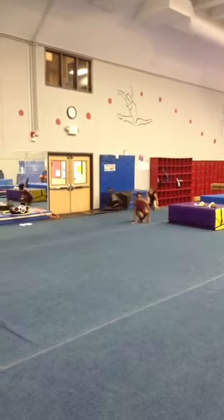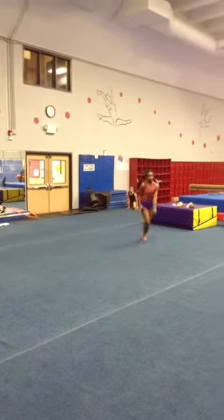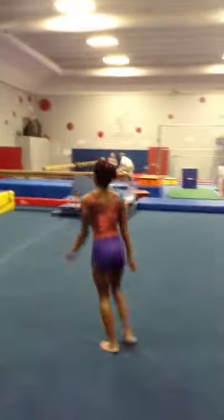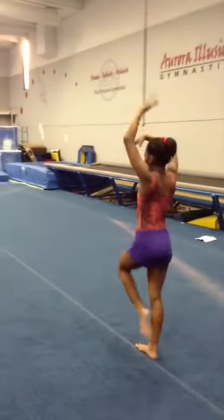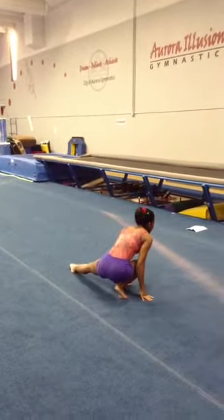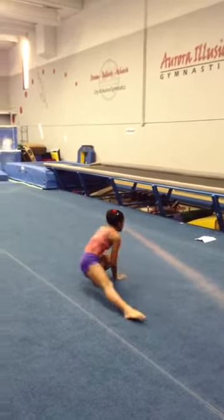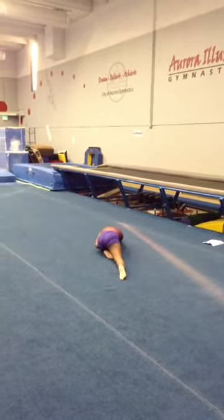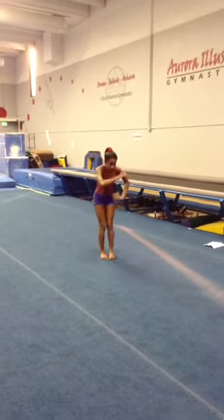What else do you need to do here? We're going to do more. But what else? I want to see you round up. I want to see you out. Right here. Great feet there. Great feet.